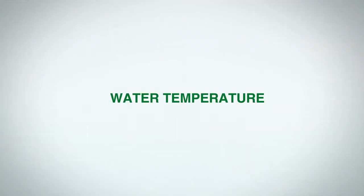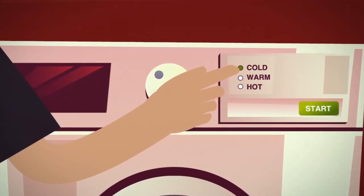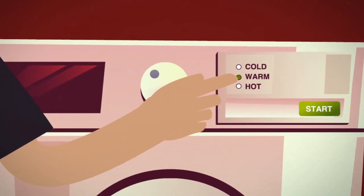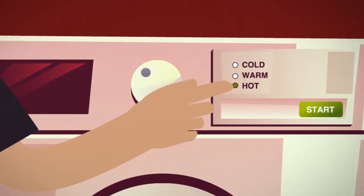You can use Charlie's Soap for all your laundry, high-tech fabrics, and delicates. Use cold water for dark colors, delicates, and items which might shrink. Warm water is best for moderately soiled clothing and synthetic fabrics. Hot water should be used for cotton, bedding, and towels, and heavy stains.